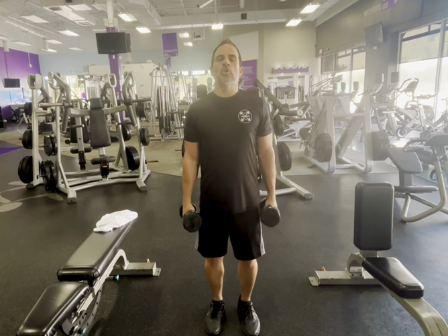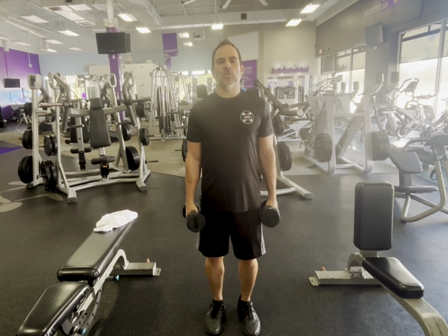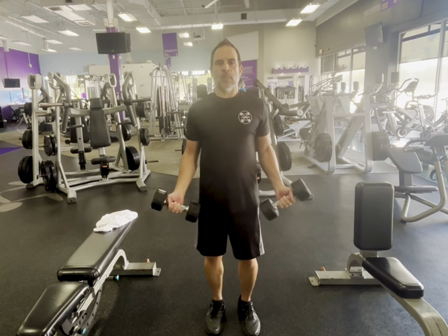Standing drag curl. You can do this exercise with dumbbells or a barbell. We're gonna use dumbbells today.